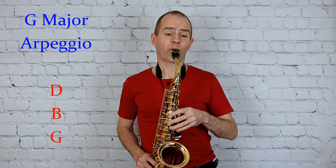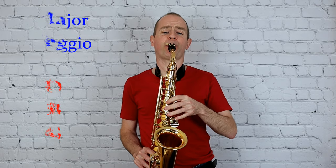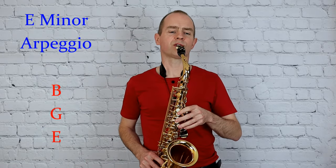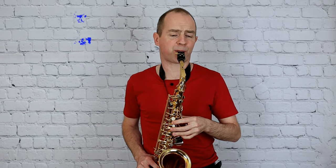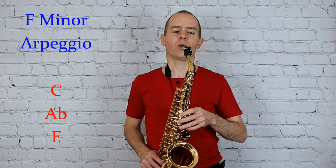And G major, a 12th arpeggio, and E minor, a 12th arpeggio, and F minor arpeggio.